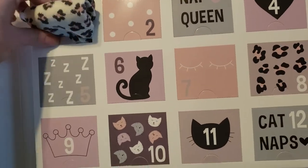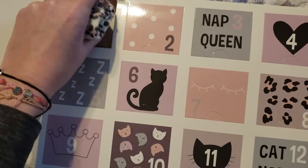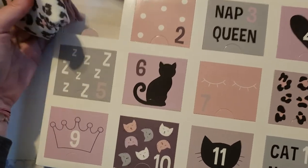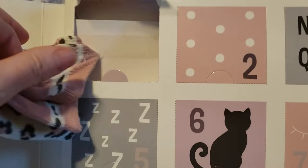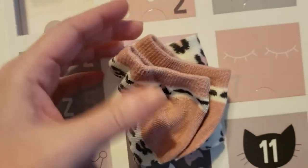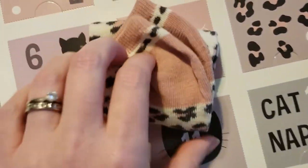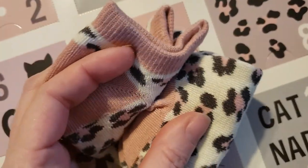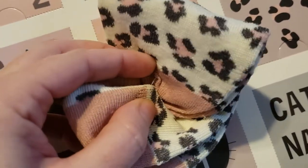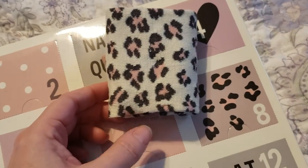I wear an eight and a half shoe usually, but I always buy the nine to eleven because that's kind of like the standard women's size in socks. There's a little sticky as you can see — they just stick to the box a little bit, so you've got to be careful pulling them out, but that'll come right off. And here they are — they're adorable.